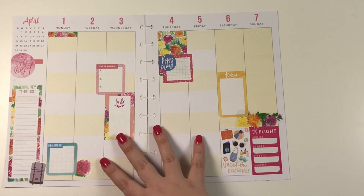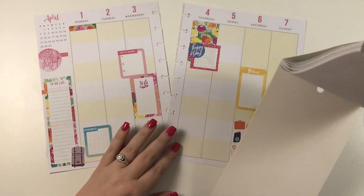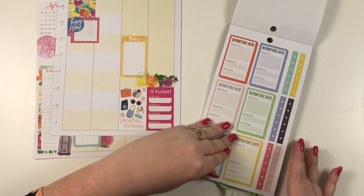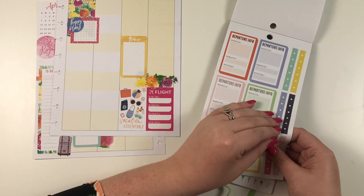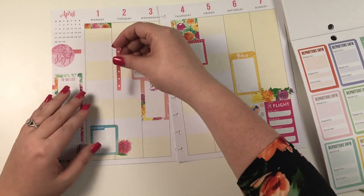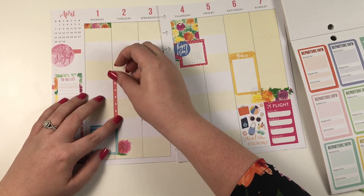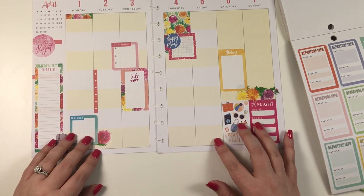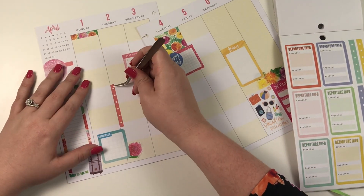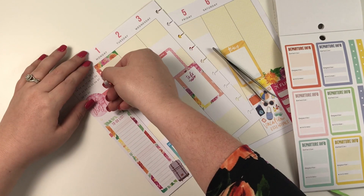I decided to pull out my travel sticker book to see if it has some stickers that will just speak to me, since we're traveling this week. First off, I really like these checklist stickers, and I do feel like I need some checklist stickers. I'm going to put one there — nope, I'm not going to do that. I feel like that's too many boxes, so I'm actually going to peel that up and instead put it here.